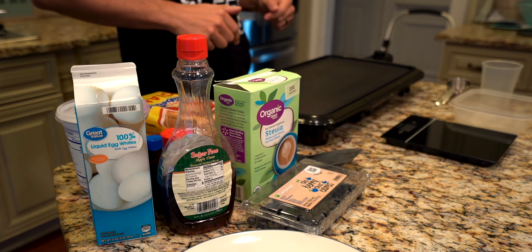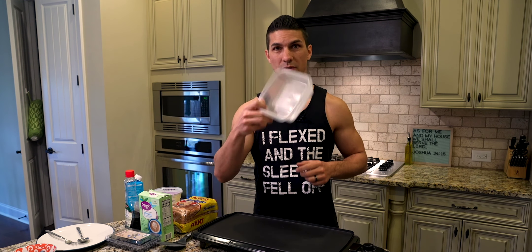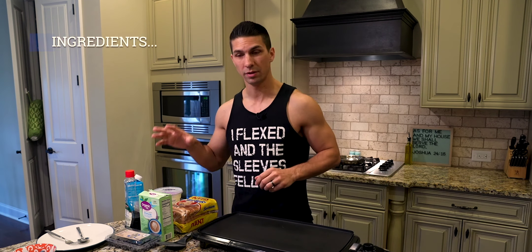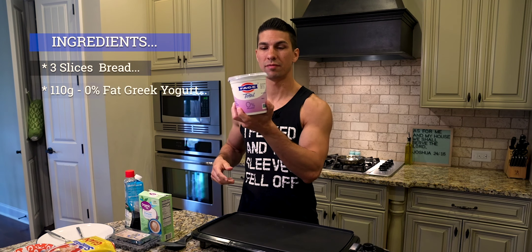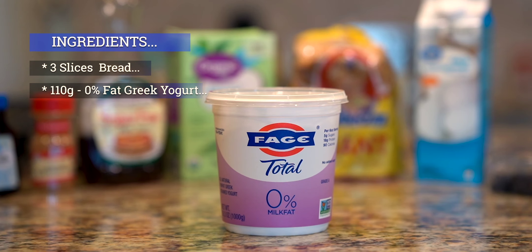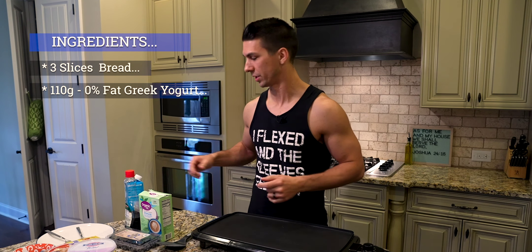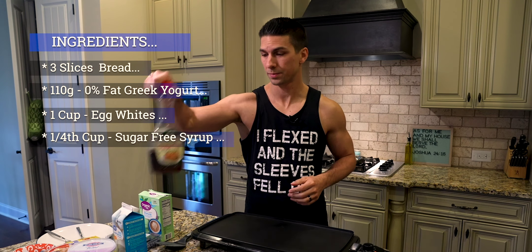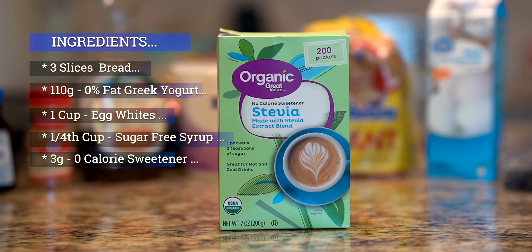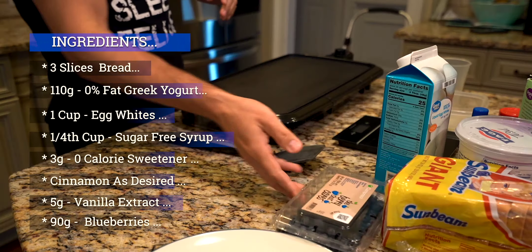What you're gonna need for this is a nonstick skillet, a food scale, something to dip the bread in that's big enough the whole bread will fit, a measuring cup, and a quarter cup measuring cup. For the ingredients we need regular white bread, nonfat Greek yogurt — this is 90 calories and 18 grams of protein — egg whites, sugar-free maple syrup, stevia no-calorie sweetener, cinnamon, vanilla extract, and blueberries.